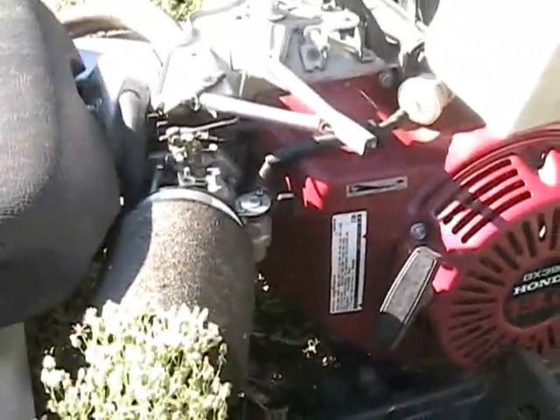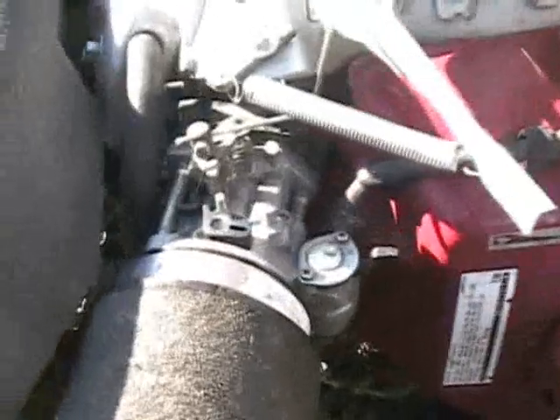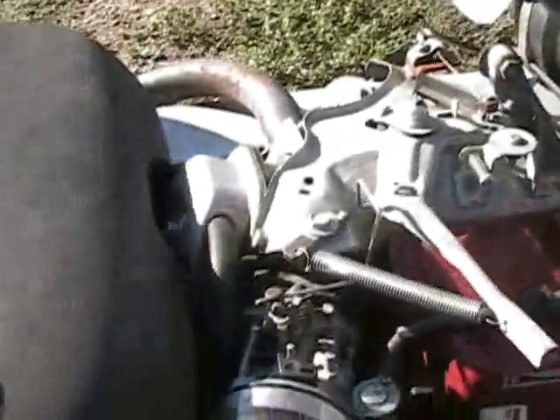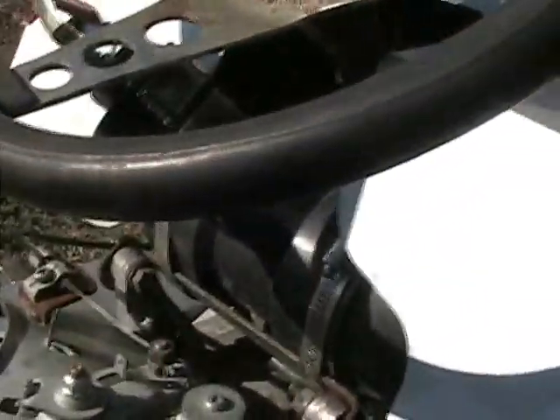It's got a 13 horse Honda with an 11 horse head, planed 40 thousandths, aluminum ARC flywheel, stock carb, and we ported the head a little bit. This is my gas tank — a piece of ABS drain pipe. It doesn't work very good, I need to make a new one.